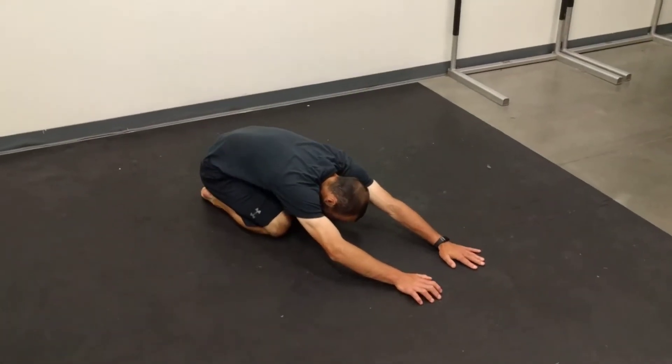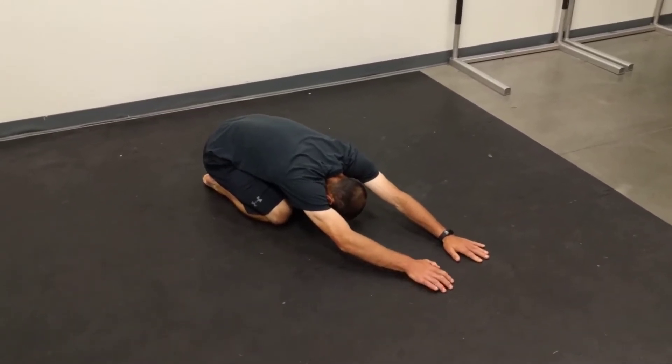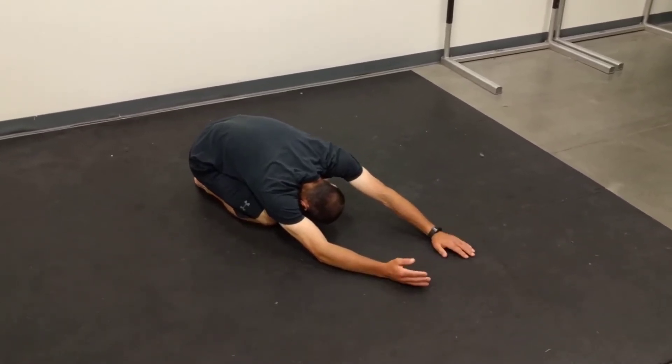So we're just going to start off in child's pose, our glutes back to our heels, sort of reaching. We're just going to sort of lean to one side, we can kind of turn the arm over, play around with what works.